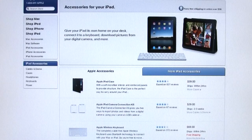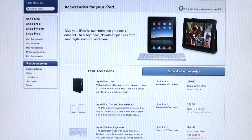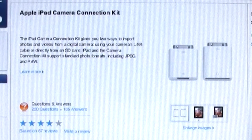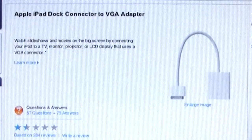Optional accessories for the iPad include docks, keyboards, VGA adapters, and carrying cases, but there are a few problems. The Apple-branded docking station only works in portrait mode, the USB and SD memory card kit is limited to transferring only picture and video files, and the VGA adapter cannot be used to clone your iPad screen on an external display.